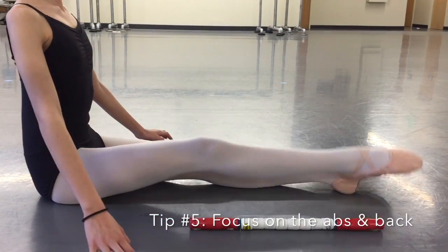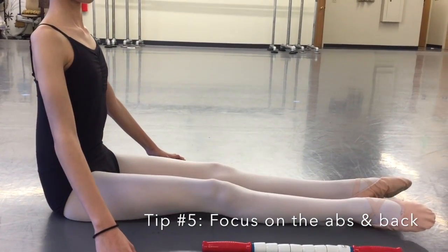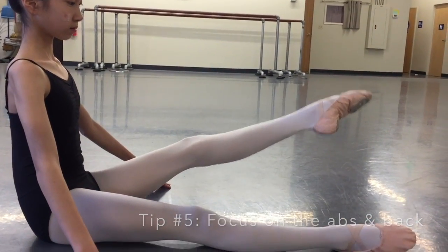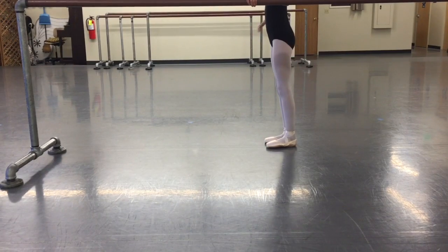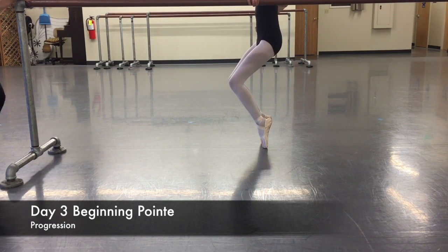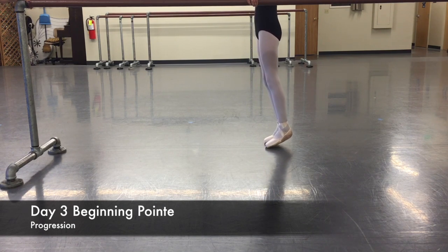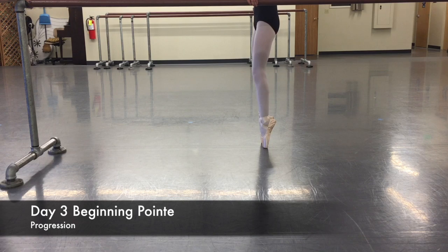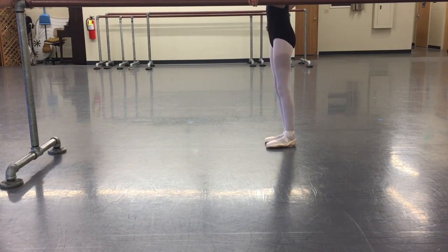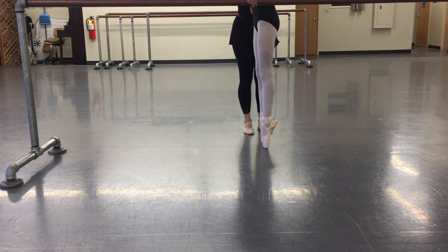And now dégagé front with one leg — keep your knees straight. Good, and change. Stretch, stretch those knees. Good job. And stretch — one, two, three. Stretch, lift, lower back up. Remember when we sat on the floor and went back up — you need to keep that back nice and stretched. Lift that back.